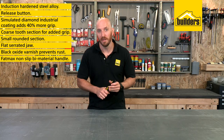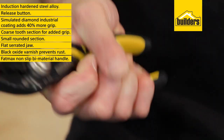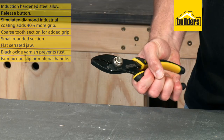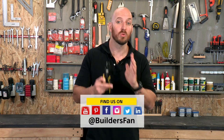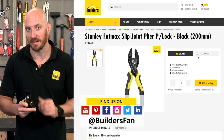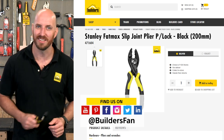When it comes to grip, the Fatmax bar material anti-slip ergonomic design makes them a pleasure to work with, even when wet. Overall, some really nice heavy duty pliers. Those are just one of the options available in the Fatmax range at Builders. For more, visit the Builders website or check out the YouTube channel.